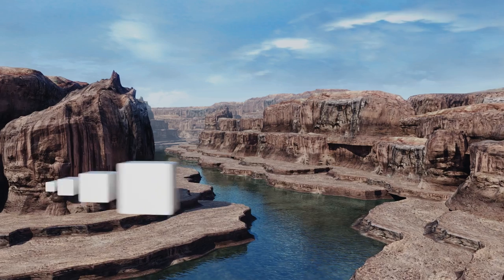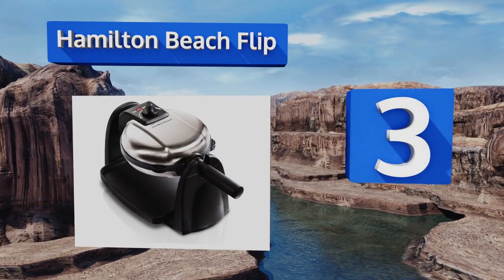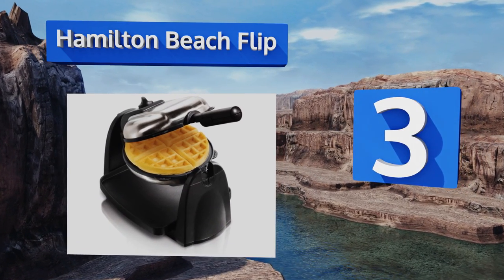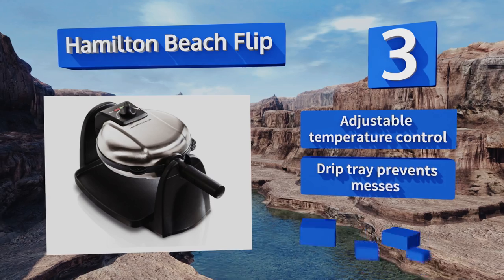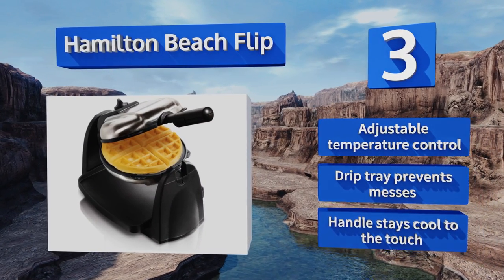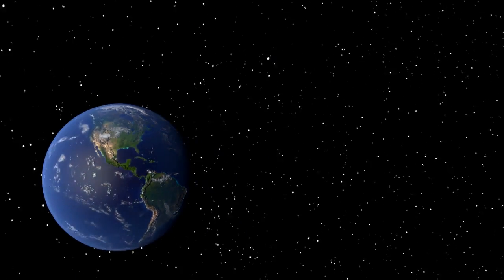Nearing the top of our list at number 3, the Hamilton Beach Flip heats up quickly and evenly, and the non-stick finish ensures that you'll only need a small amount of butter, oil, or cooking spray. Its removable plates make it easy to clean, and the handle folds up for compact storage. It's equipped with an adjustable temperature control and a drip tray that prevents messes. The handle stays cool to the touch.